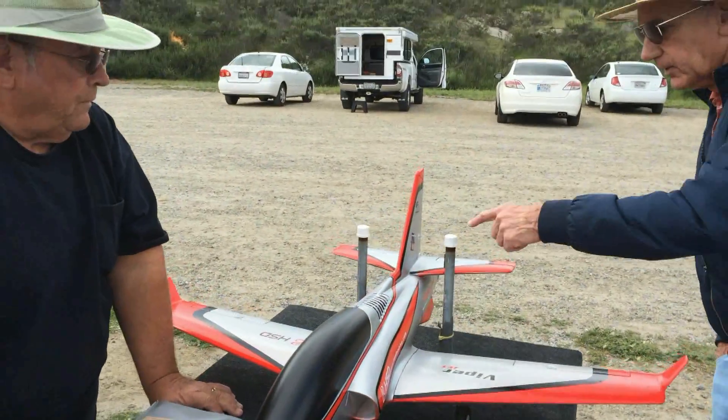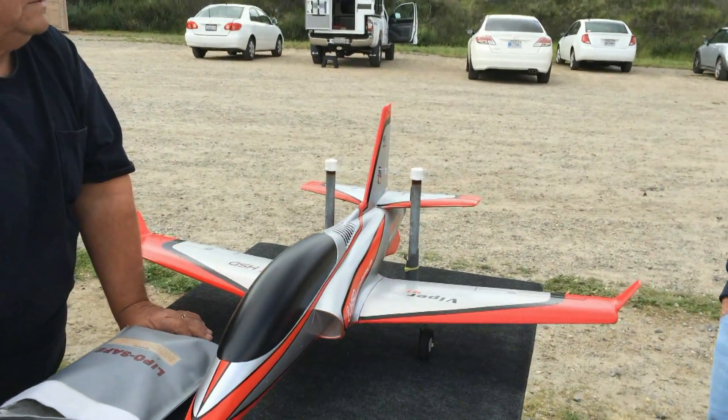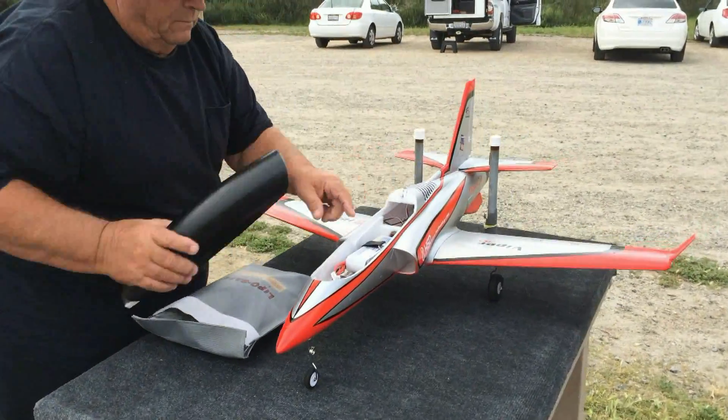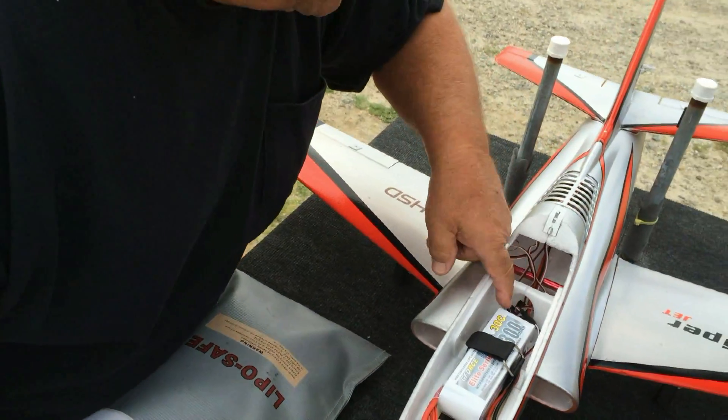And then you've got longer wiring, obviously, from the servo back to the receiver. And then everything hooks up here. They ran it underneath the tray and brought it up here, so you'll see most everything plugs in back here.